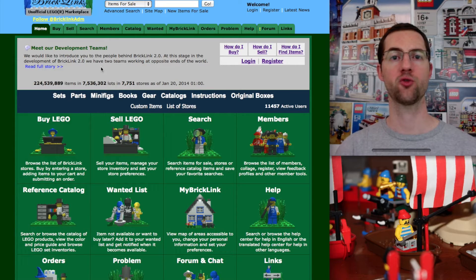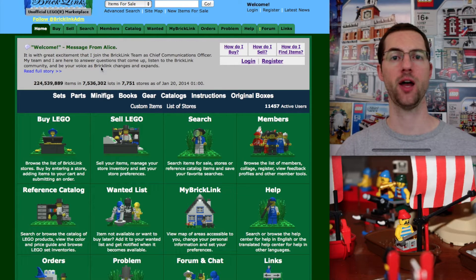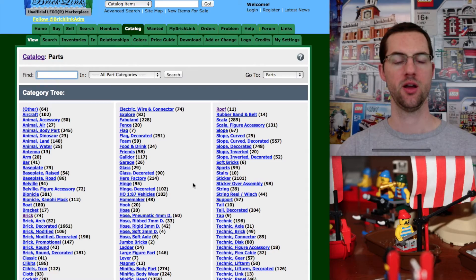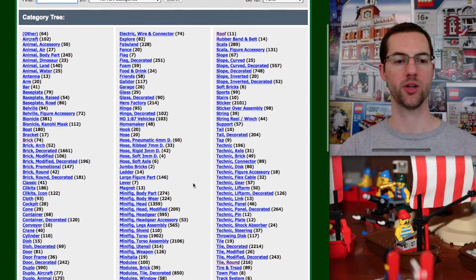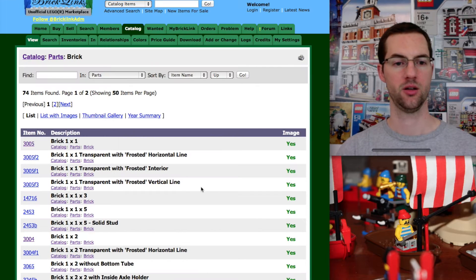We're looking at the homepage for BrickLink, and the first thing we're going to do today is look for a specific part. Let's say we want to find a 1x8 white brick. So we're going to look at the catalog, check into parts, and we know it's a brick, so in the category tree or the type, we're going to click on brick, and we want to list with images.